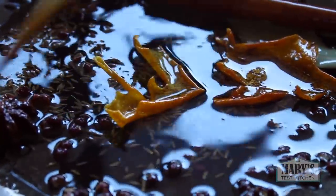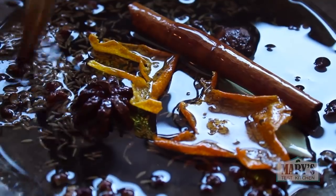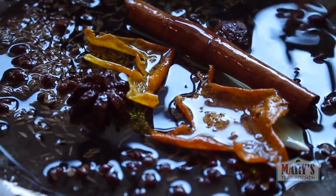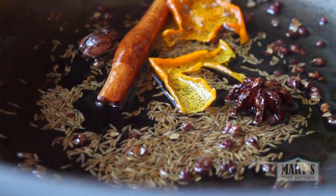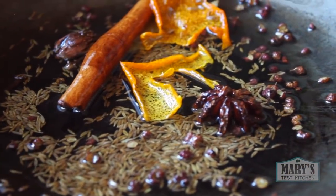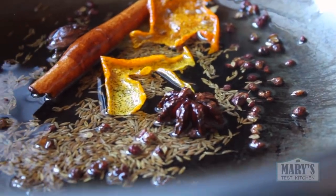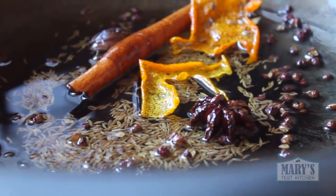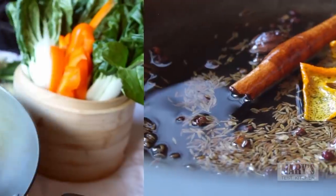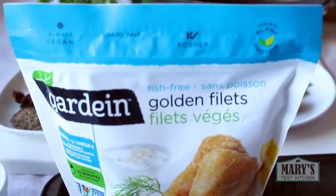Keep the heat on the low side. We want enough heat so the flavours are drawn out into the oil, but we don't want to burn anything. You can multiply the spice oil recipe to make a bigger batch and store it for later use — just store the extra oil in the fridge after you strain it. This will go on for 20 minutes, so in the meantime prep your vegetables for the stir fry, maybe switch on your rice cooker, and bake up that vegan fish.